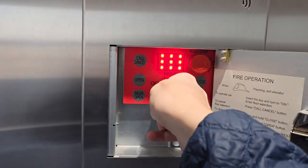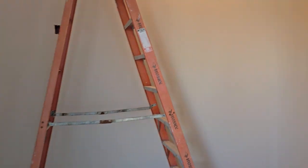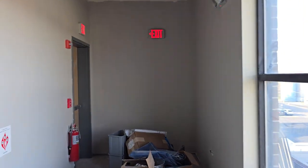All right, here we are at floor three. Hold door open. And here's floor three — as you can see, not much going on in here. Generally speaking, there's no public access; this area is being worked on.